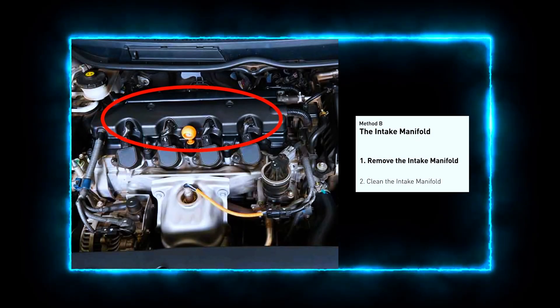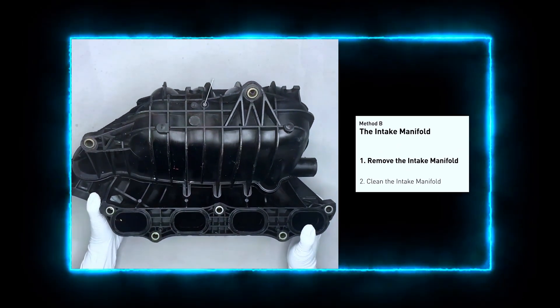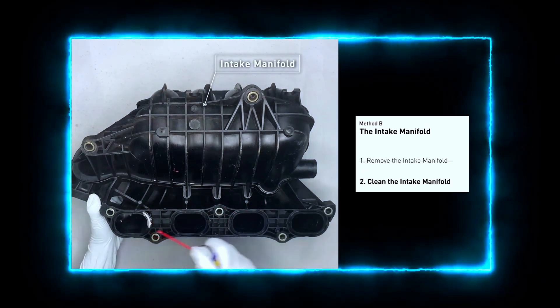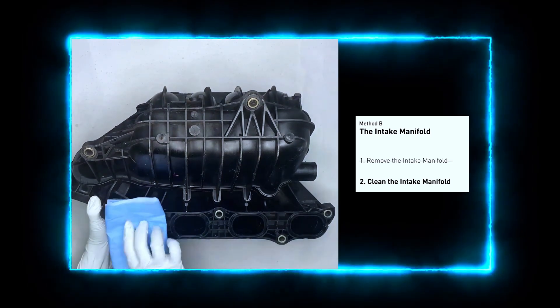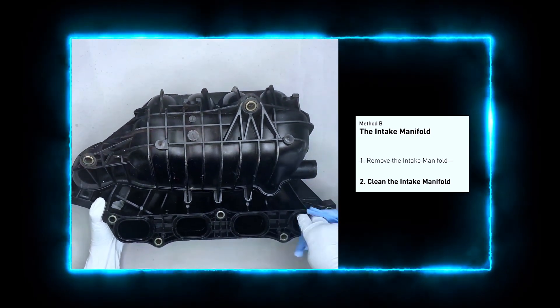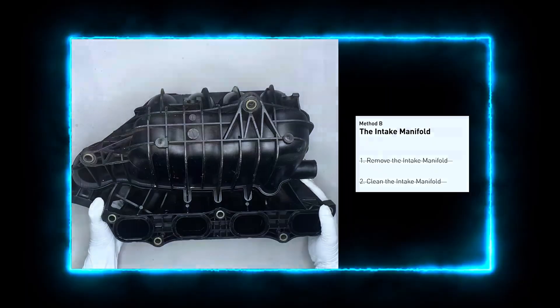The intake manifold sits on top of the engine and plays a key role in the combustion process. First, carefully remove the intake manifold from the engine. Use the WD-40 cleaner to clean up the crud inside the intake manifold and wipe it well to make sure all the carbon buildup is removed. Reinstall the intake manifold back after it is cleaned and dried.